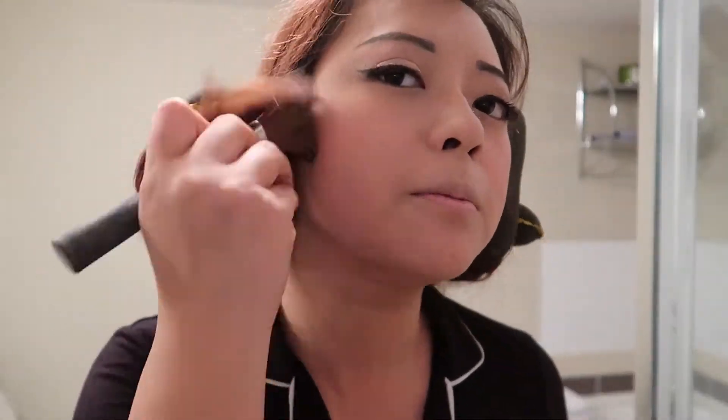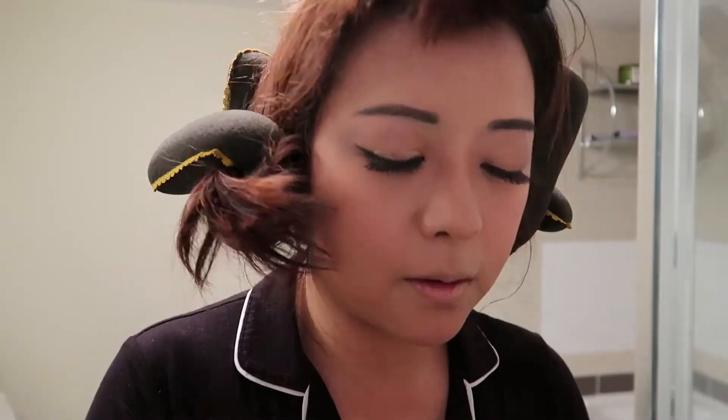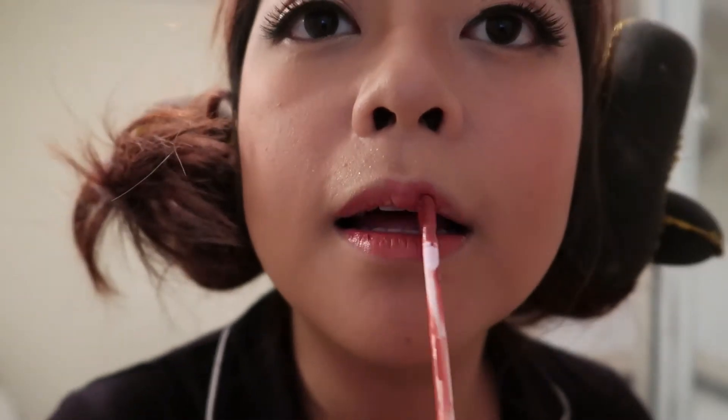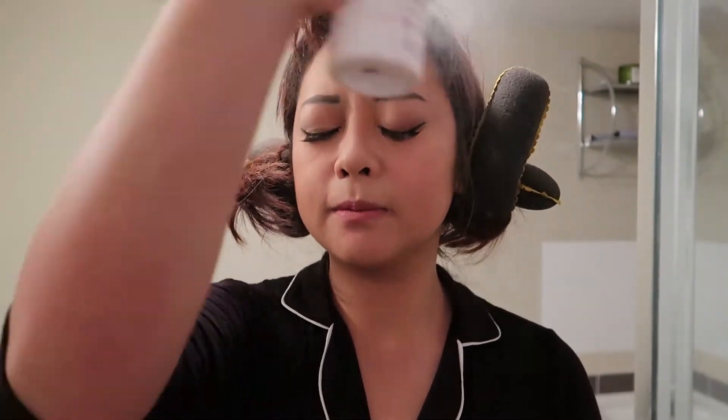I like to use Orgasm blush from NARS. I'm also going to create contour to add three-dimensional shape to my face, which can make your face look slimmer. I'm using the Kat Von D palette — the middle darker color — and I put it on my chin, forehead, and nose to make my nose bridge look taller. Next, I'm going to use liquid lipstick from Kat Von D. For the final step, I'm using highlighter from Benefit and Urban Decay All Nighter setting spray so my makeup can last longer.